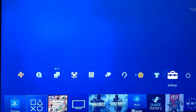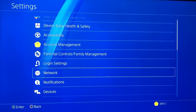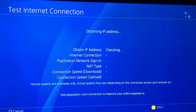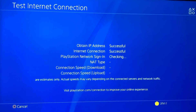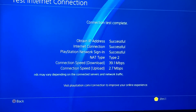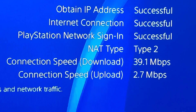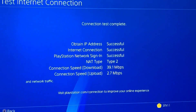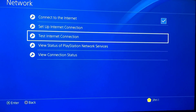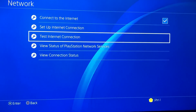First, go to your Settings and check your internet. Go to Network and then Test Internet Connection. Make sure you have a good internet connection before you fix this. The download and upload connection speed shown is pretty much enough. If you don't have that much speed, I'll leave a video in the description below.